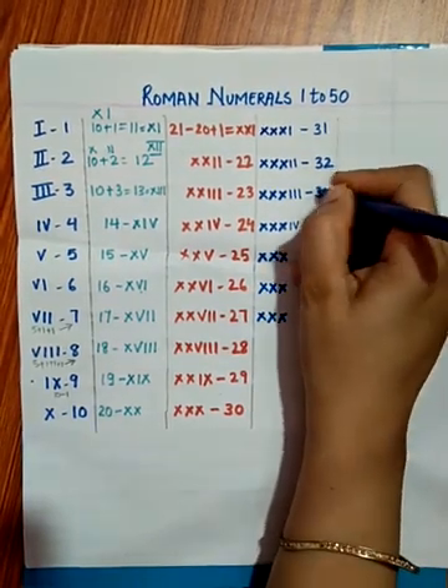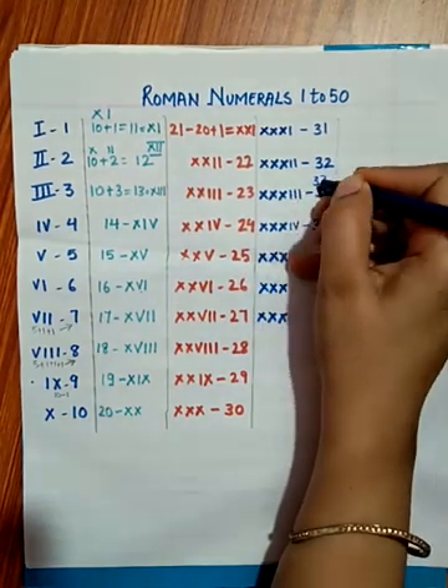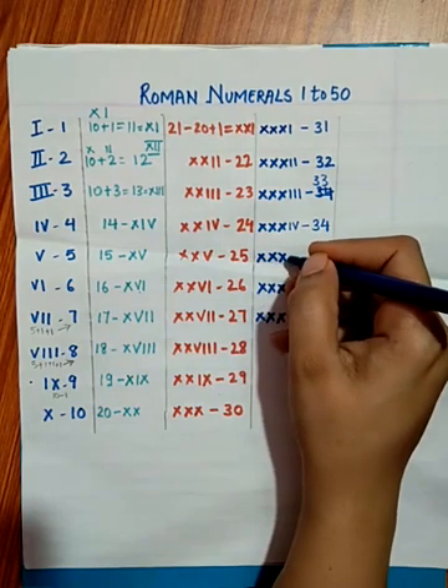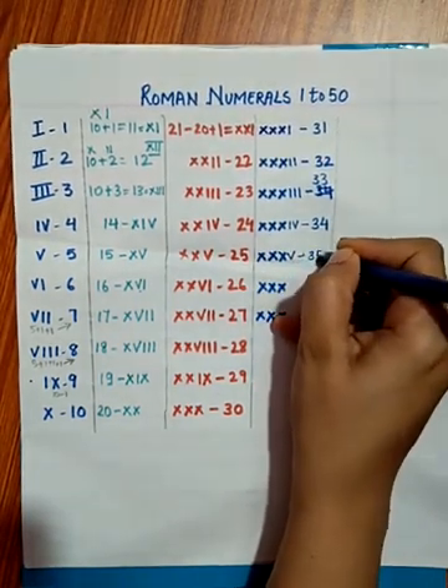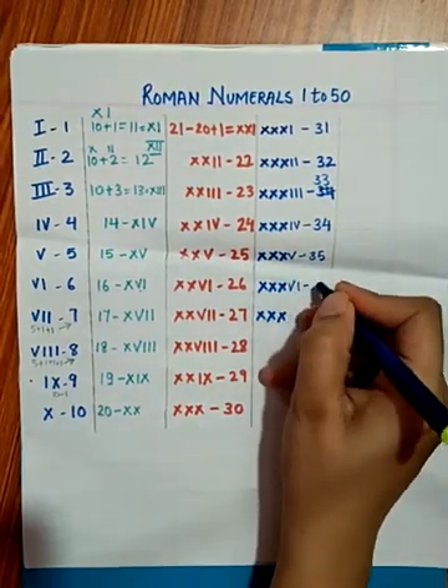30 plus 3 is 33 — XXXIII. 30 plus 4 is 34 — XXXIV. 30 plus 5 is 35 — XXXV.